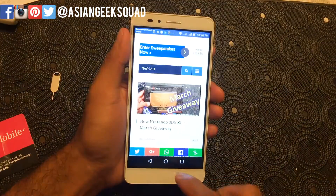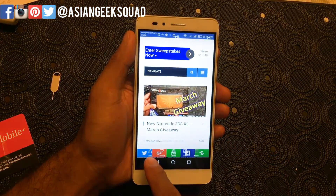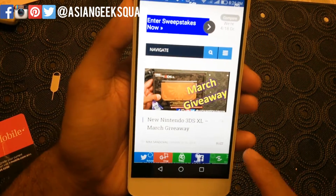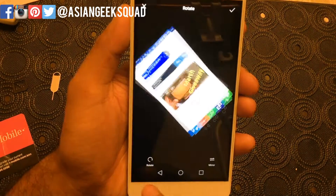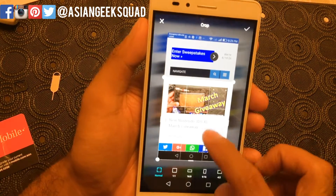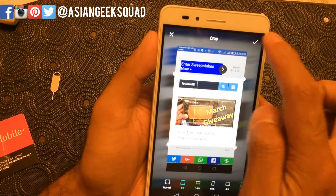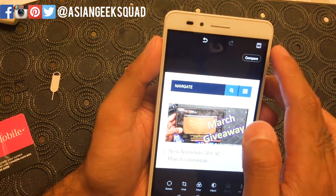Once you have this, you can scroll from the bottom to view your screenshot. Here we have our screenshot, and you can also share it at the bottom. You can also favorite it, and you can go ahead and edit as well — rotate, crop, and if you're posting on Instagram, there's a 1:1 crop option, plus filters. Don't forget to hit the Save button.